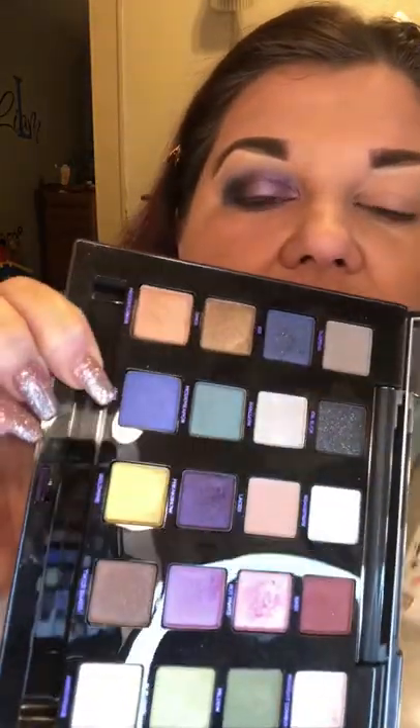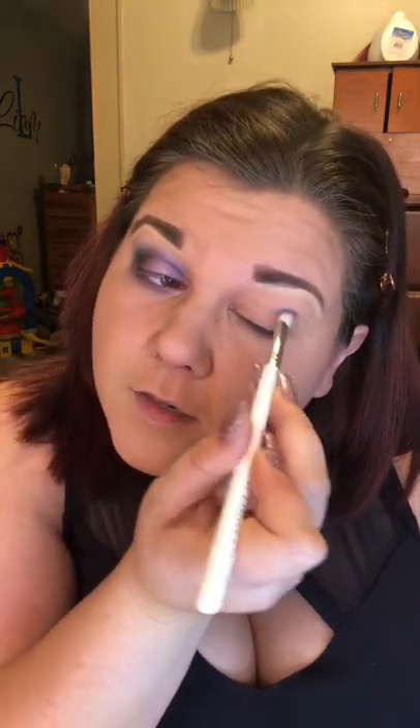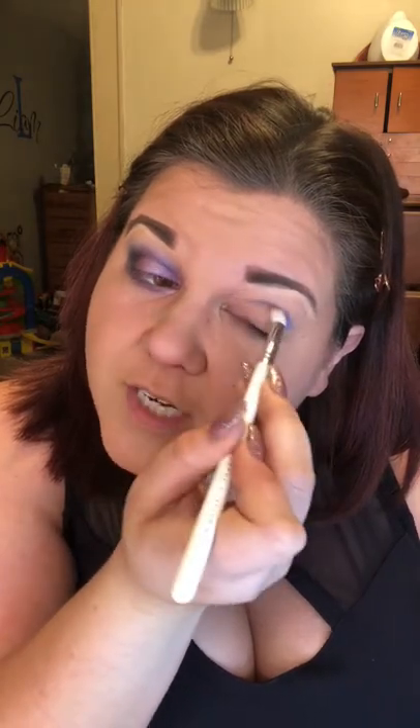I'm going to start with the JH 35 — this is the upper crease brush — and I'm just going to go in and grab some of this UVB. It's like a light shimmery purple. I'm going to place it in my upper transition area, my upper crease.